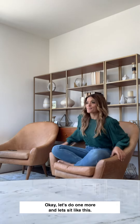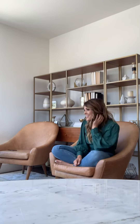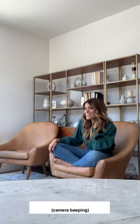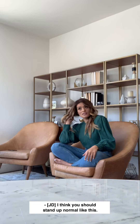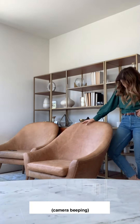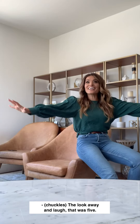Let's do one more, and it's like this. Yeah, yeah, like that. Okay, now look at me. Okay, that was the third pose. I think you should stand up now, like this. Okay, am I behind here? So moving forward. The look away and laugh. That was five!